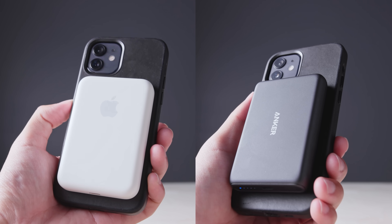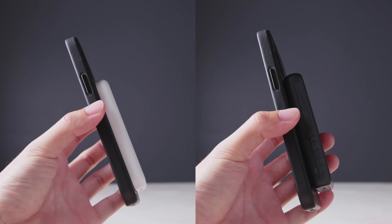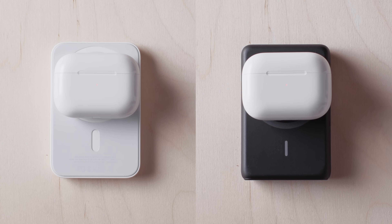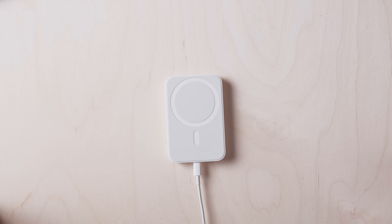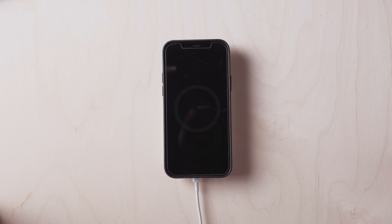Both devices will charge your phone at five watts and also act as a wireless charging pack, so if you have other devices that utilize Qi charging, those devices will also be compatible. They also both support pass-through charging, so if you need to charge up your phone and your battery pack at the same time, you can do so with one cable. Though when doing pass-through charging, Apple's battery pack will support up to 15 watts of power, whereas the Anker will stay at five watts.